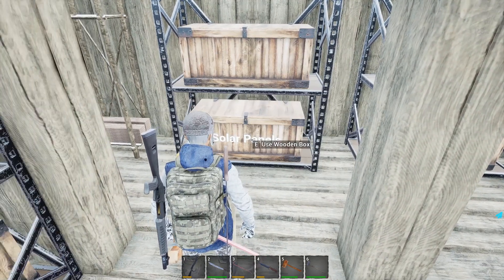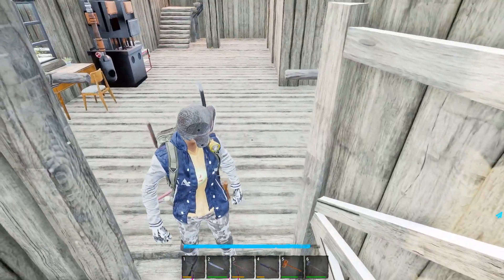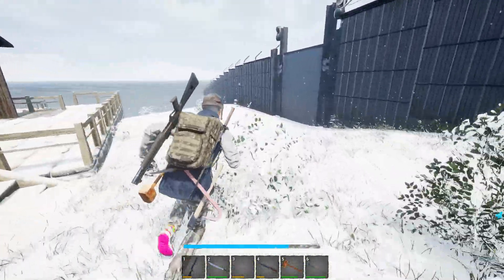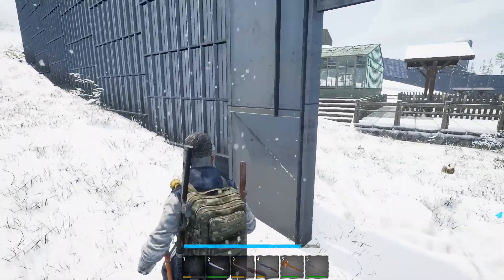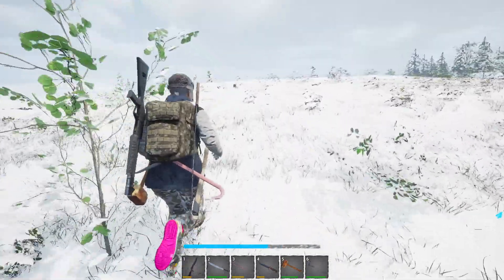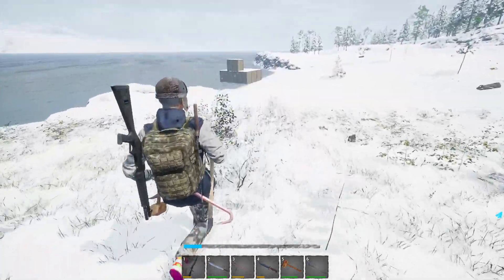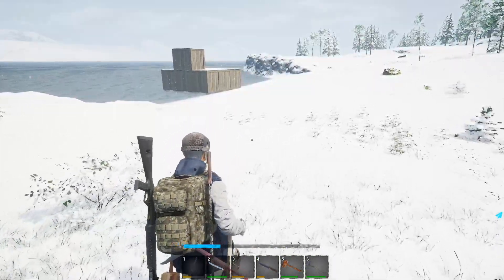We do have three solar panels, so we're going to have to set up a solar array. We're going to take a run over to our little horde base and start placing some things down. The solar array — we don't really need one over there, we just need some charged batteries. For the amount of stuff we're going to put down, I don't know how fast we're going to go through those batteries. Worst comes to worst, maybe we can get a solar array on top of the roof.